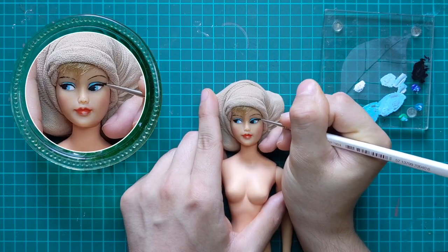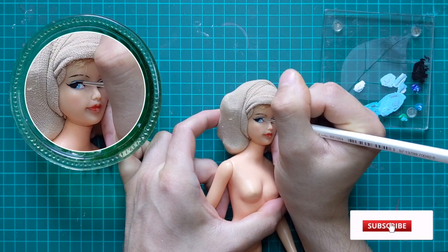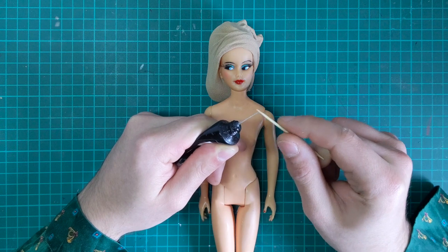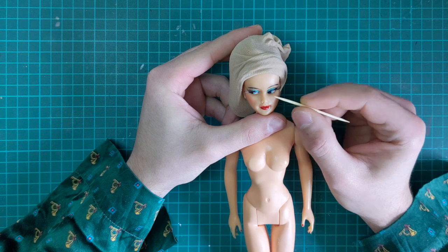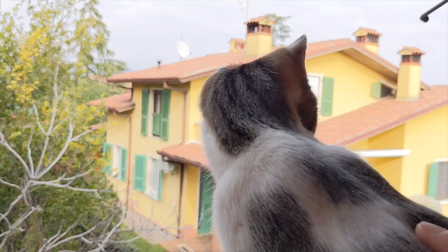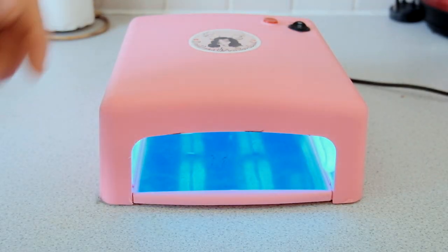I've unfortunately lost a few clips, like the lip color and lash application, but you get the gist by now, I hope. To deal with the nose nip, I apply clear acrylic nail gel and blend it to make it seamless. My cat decided she needed the attention right that second. Then I put her under the UV lamp for a few minutes to cure the gel.